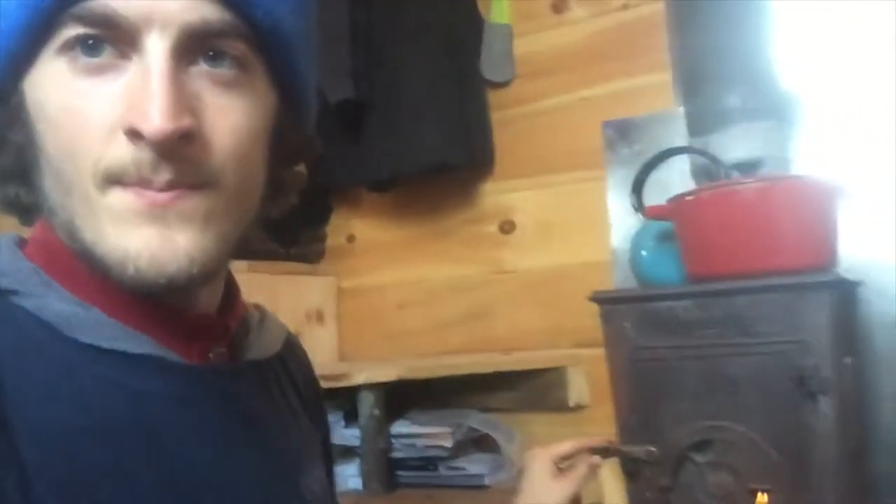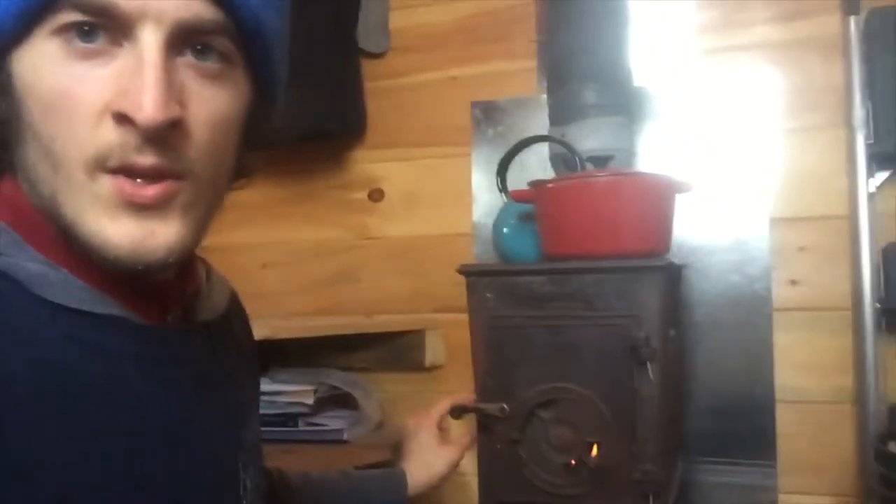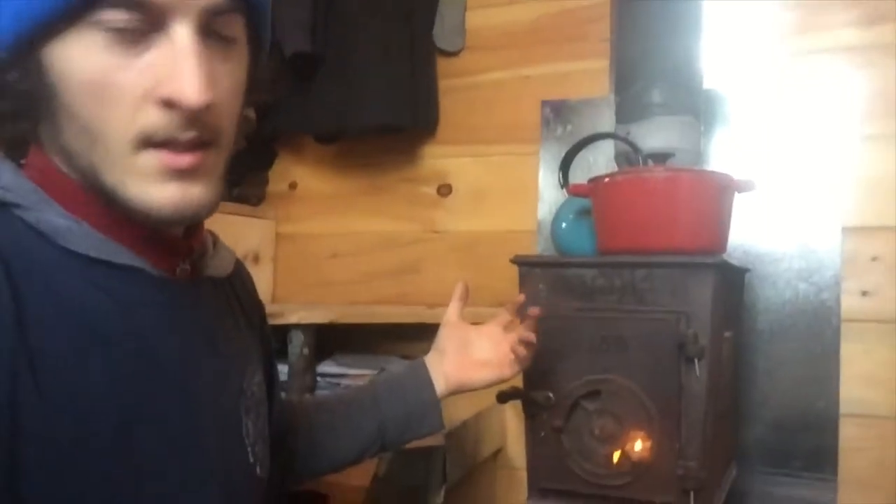Before you go to bed, try to check that the damper is closed as long as there's no more flame, so the wood can keep as much heat inside as possible. It's also important to close the stove door as soon as you can, because the more warmth you keep inside the stove the faster it heats up and the more the fire will be able to thrive in that hot environment.